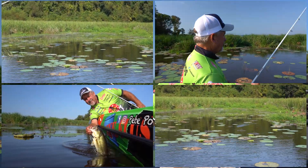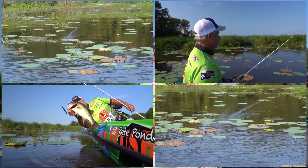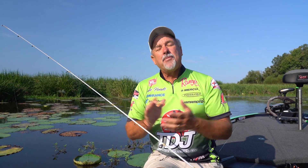You got to come out to Ross Barnett. You can catch them on frogs - it's a great frog lake. It's a good ledge lake, it's a good crankbait lake. So you guys give it a try. Hey, I'm Pete Pons.